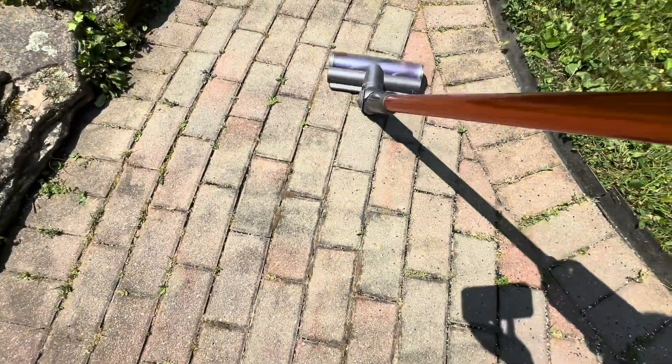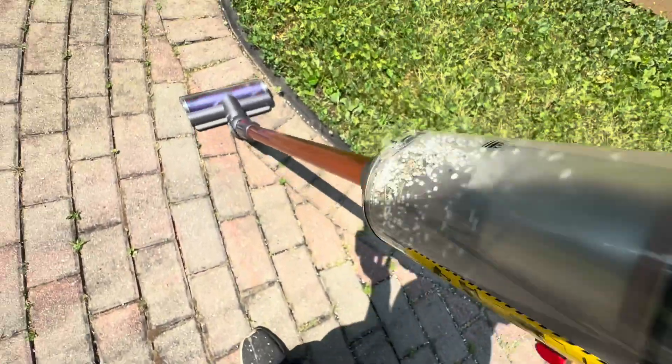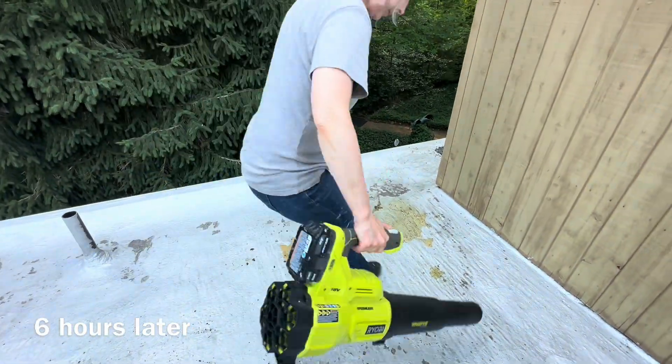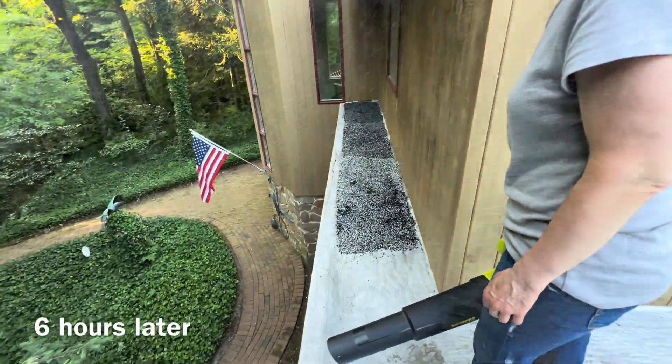Some of the styrofoam beads kind of fly all over the place, so it's really easy — just vacuum them up with a Dyson. Before you top coat this, six hours later, make sure you clean it up really well.